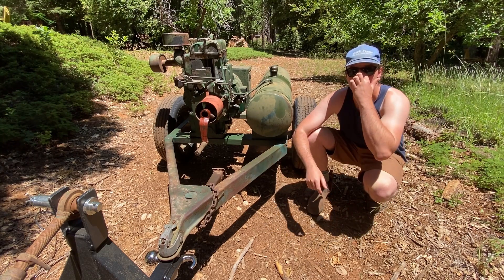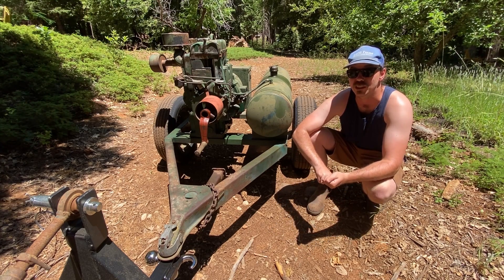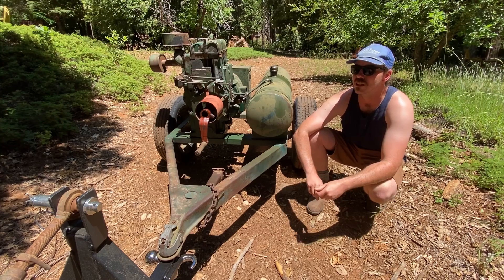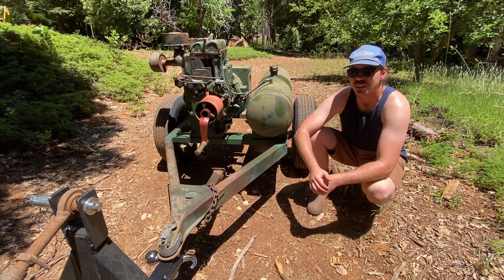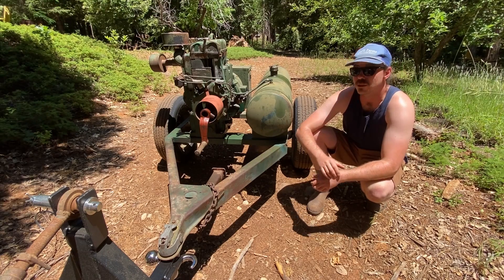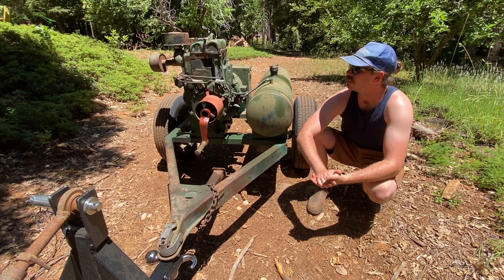If you don't know anything about Lister engines, they're kind of like — they almost have a cult following at this point. They're world-renowned for their reliability, dependability, ease of maintenance, and they're just all-around good engines. I believe the company's been around since like the 1880s and I think they still are going right now, maybe not.